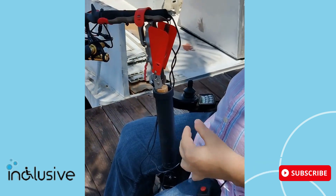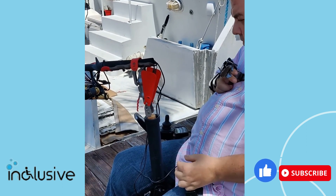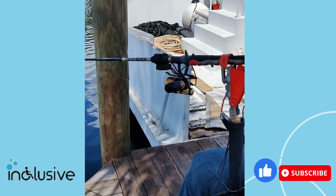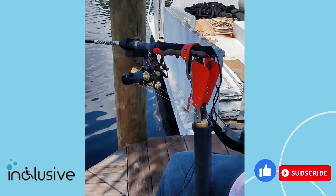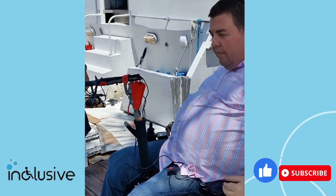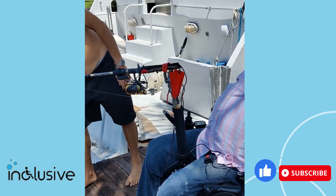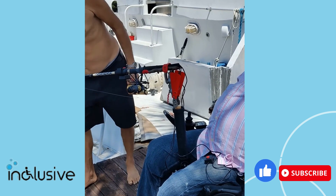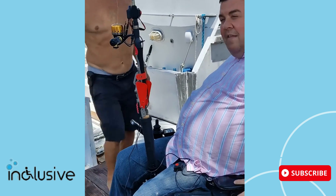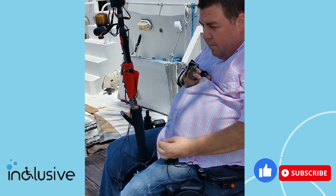Okay. So that simulates — it's set now. If we have our line out, maybe with a bobber on it, and we're fishing for whatever we're fishing for — let's assume we've got a bite. That's what it does: it pulls up, sets the hook, and now I can continue pulling in the fish.